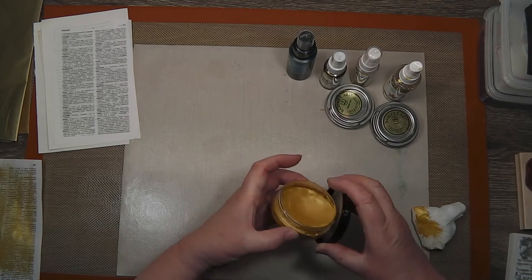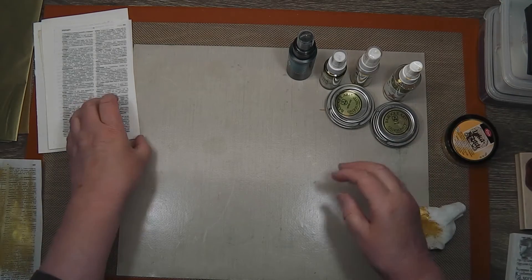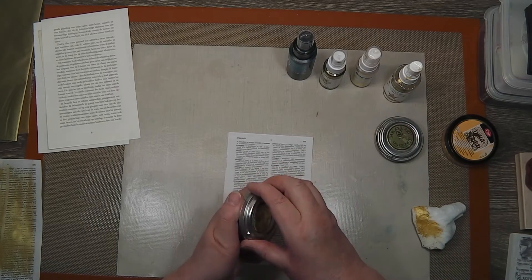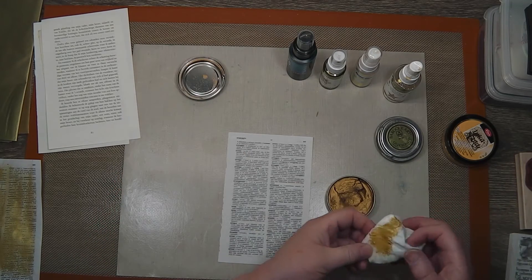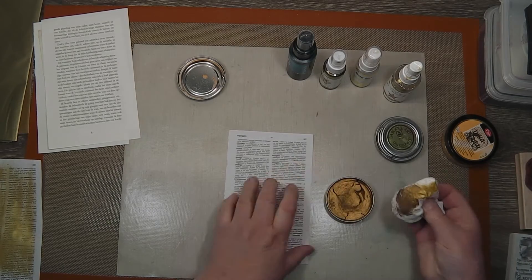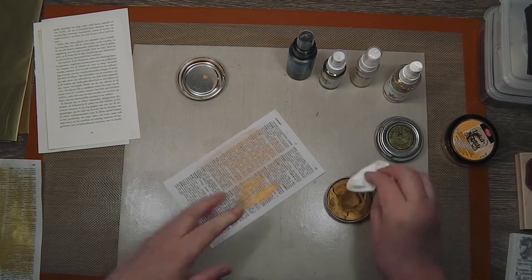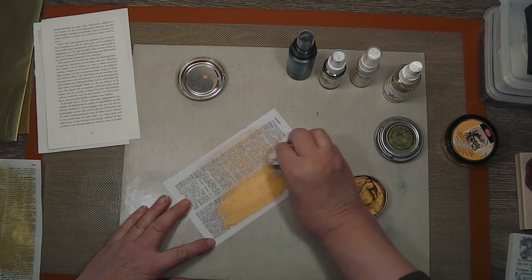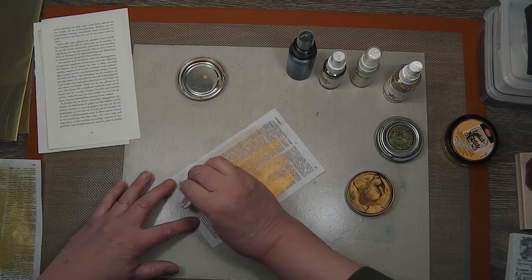That one was made using the Inca gold — just plain gold. Then I got out the Gilders paste, the antique gold, and you'll see there's a slightly darker, more bronzy sort of colour. I used that same baby wipe to apply that. This is a little harder to apply, a little thicker, not as easily spread, but it went on quite nicely and I was very pleased with the outcome.